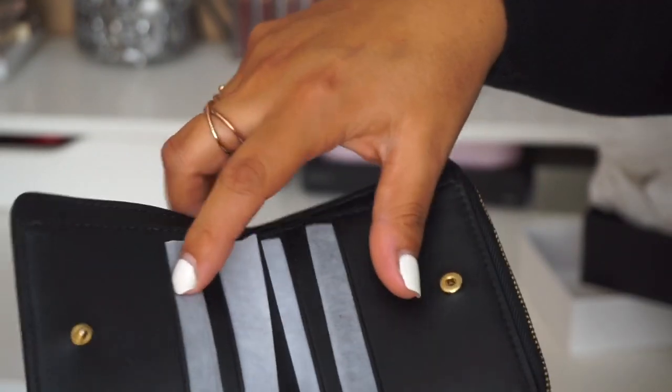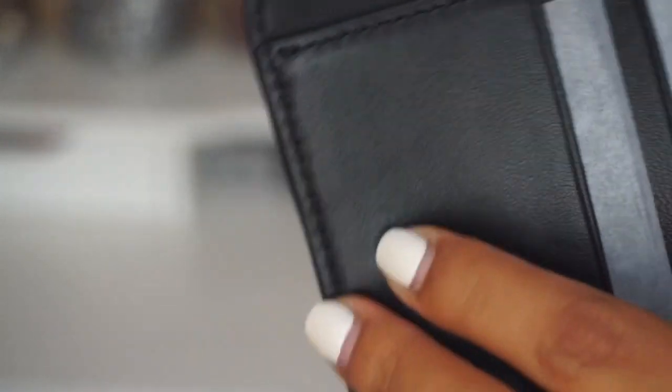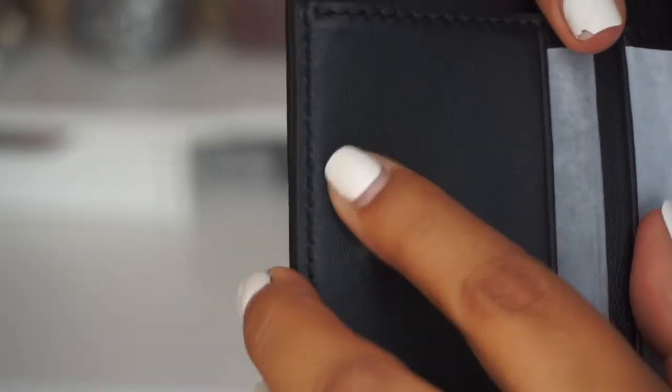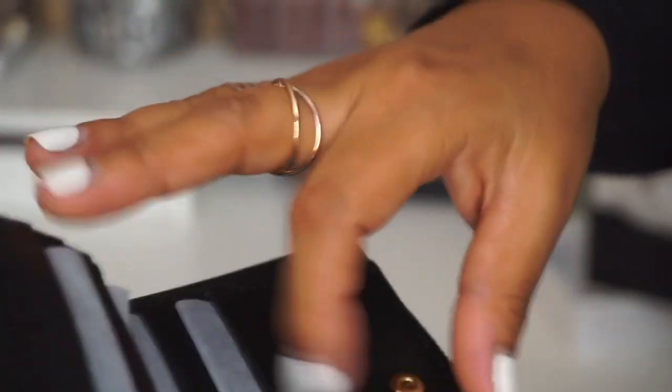I believe it has one — is that a scratch? I have seriously sometimes some bad luck with these bags. I can never get one in perfect condition. But it's not too bad. It has one, two, three — six card slots.